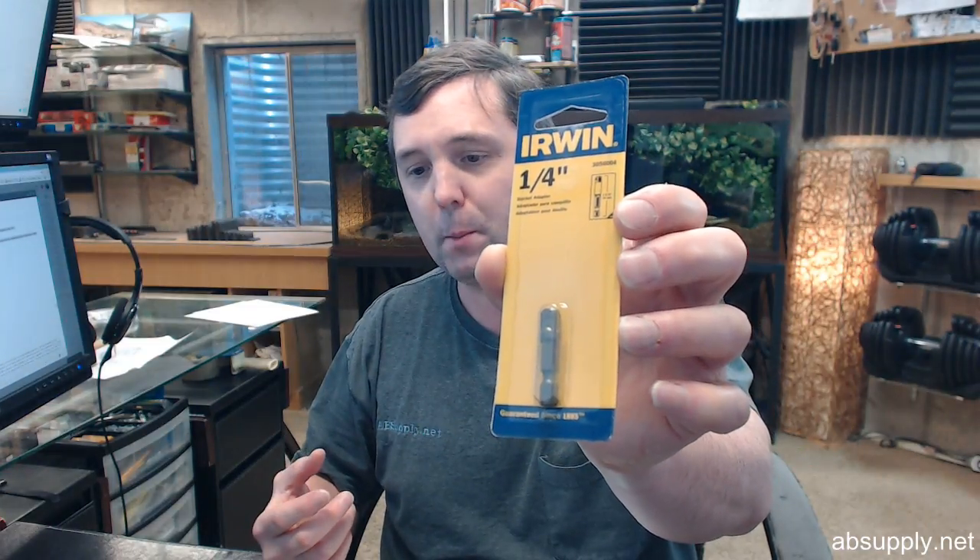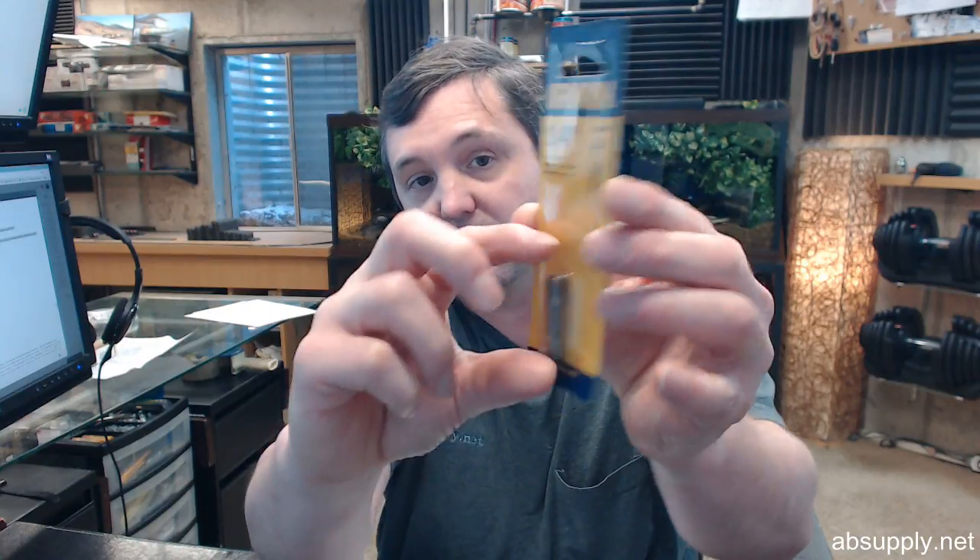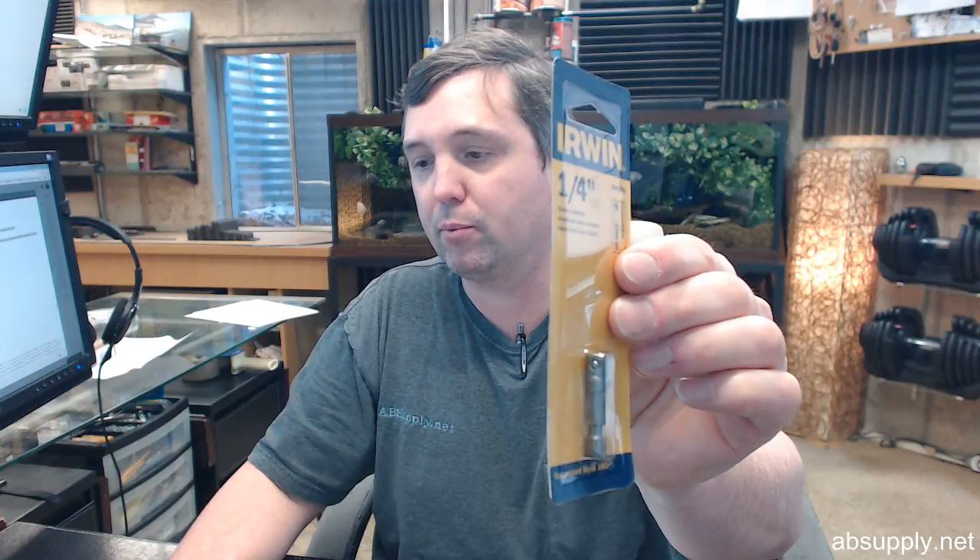1/4-inch hex shank, 1/4-inch square drive, pinlock, inch and 3-eighths overall length. Ball retention design for quick change applications, pinlock design for production applications — stays on much more surely during repetitive tasks so you can't lose the tool as you're leaving the work. That's the bottom line.